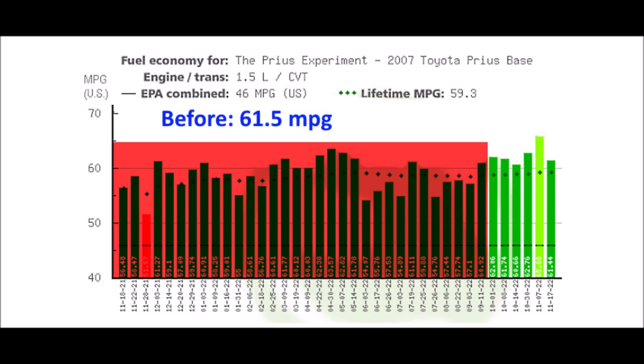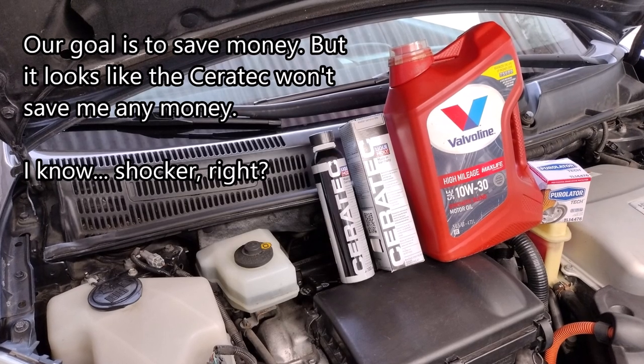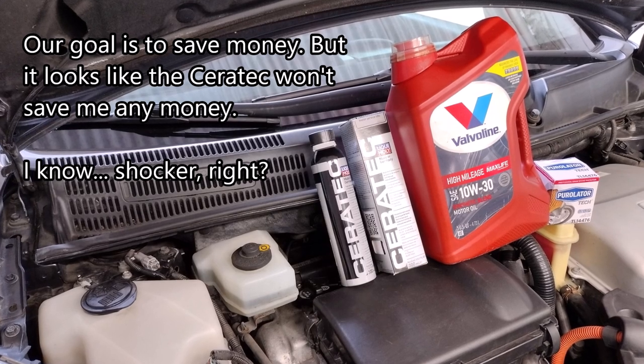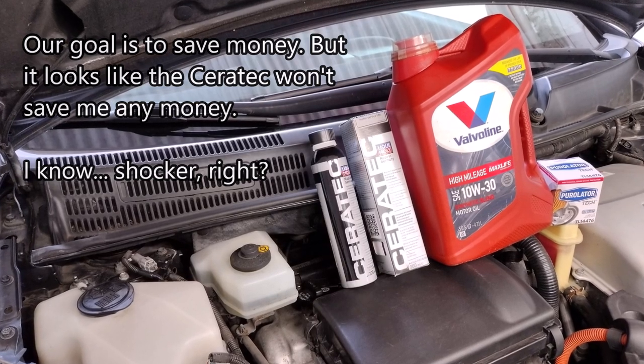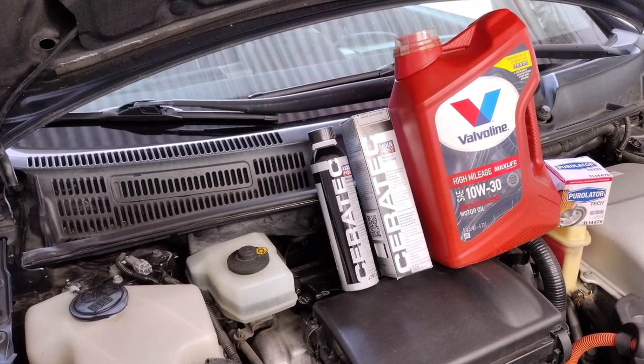Looking back at my fuel economy data, the fuel economy improved from 61.5 to 63.3 mpg — which coincidentally is an improvement of 1.8 mpg. So it would appear the Ceratec additive made just enough improvement to pay for itself. In other words, the total cost is going to be about the same as before. In my opinion that's not an improvement, so I'm going to call this eco mod busted.